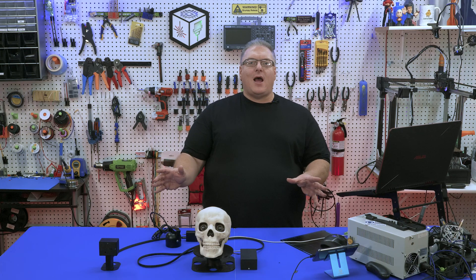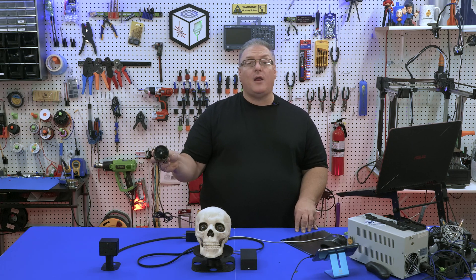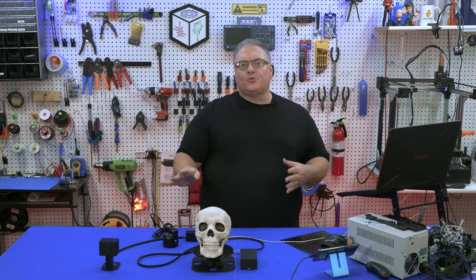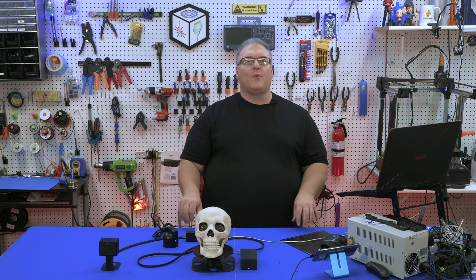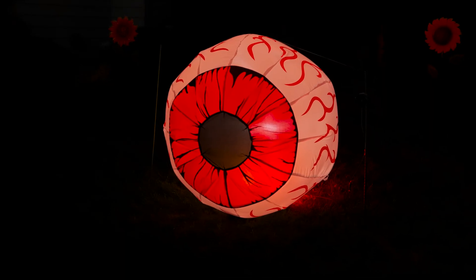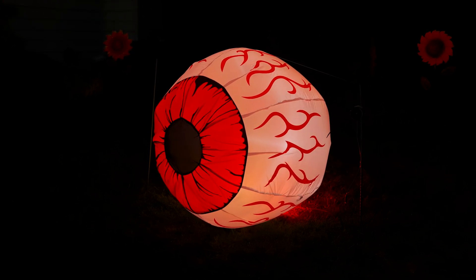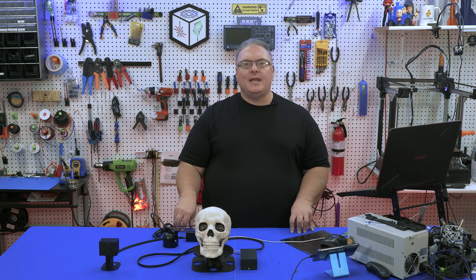Many of you may be thinking this project won't work at night. Well, I do have a fix for that. What I've got here is an IR illuminator — an infrared floodlight. These run about $30 and will flood an entire area with infrared light that the camera is able to pick up. Security cameras have used this technology, and it allows you to use this project at night.